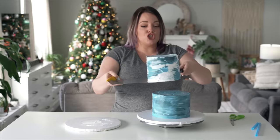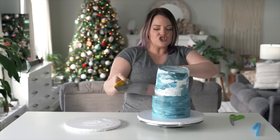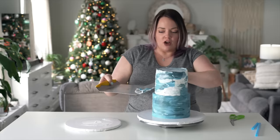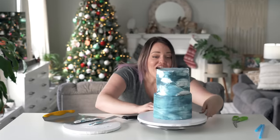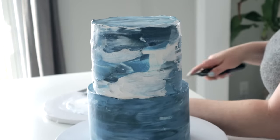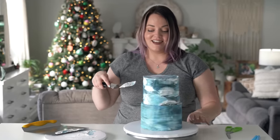Oh no - why are they the same size? You're supposed to guide me! I'm not taking this off and scraping it down to change the size. That's not happening.